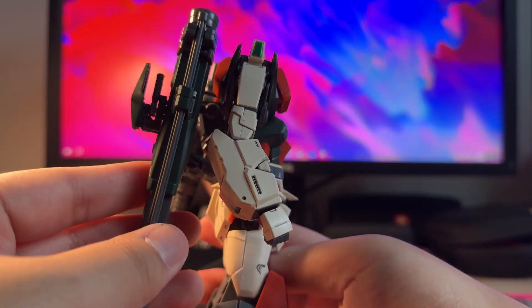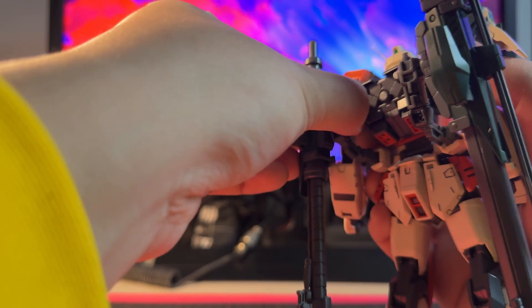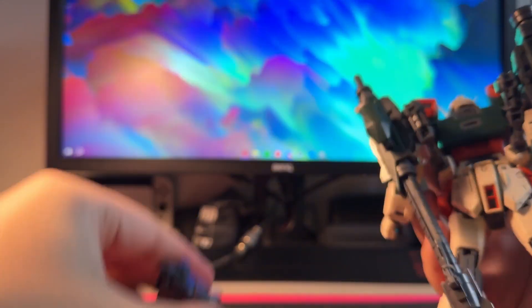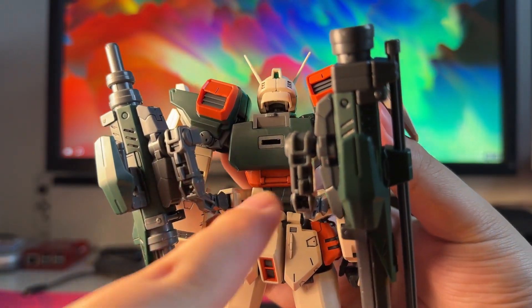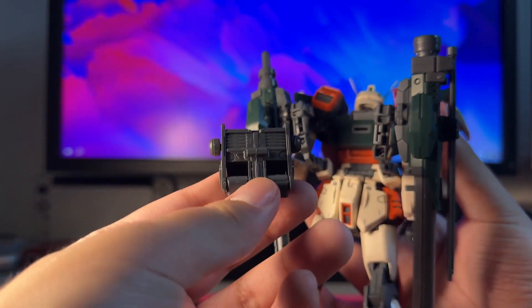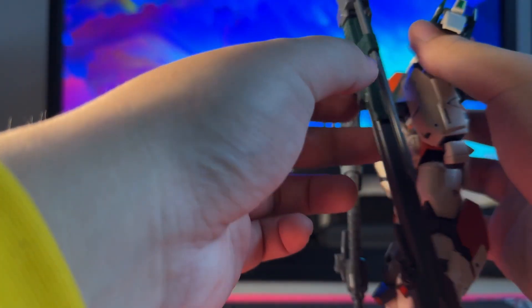This backpack connection is quite interesting. There is a backpack that is compatible with the striker packs. Let's detach the backpack — in the back you can see there is a polycap joint which is compatible with most of the striker packs. It is very much interchangeable — you can put the Buster's gun on the Strike, or maybe a Duel if you want. So that's quite nice.